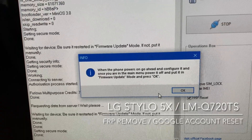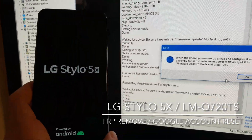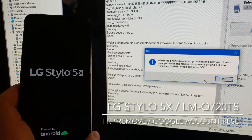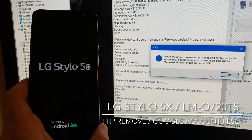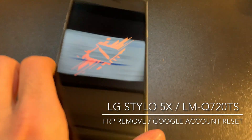Now the software is telling us that we need to leave the phone to fully power on and configure it, and once we are in the menu to press OK. So let's do this.